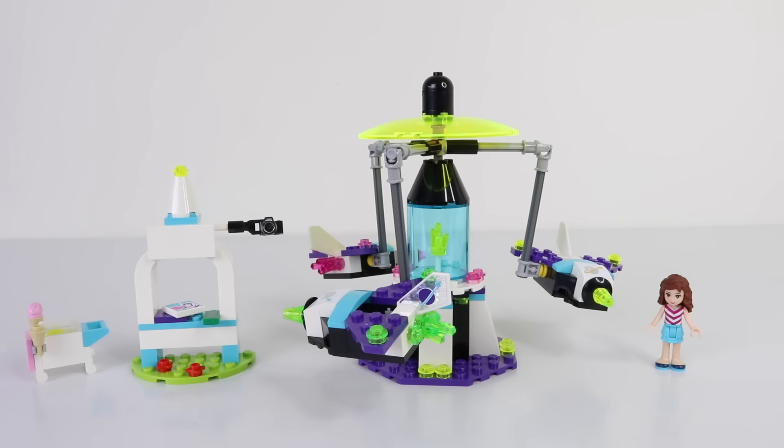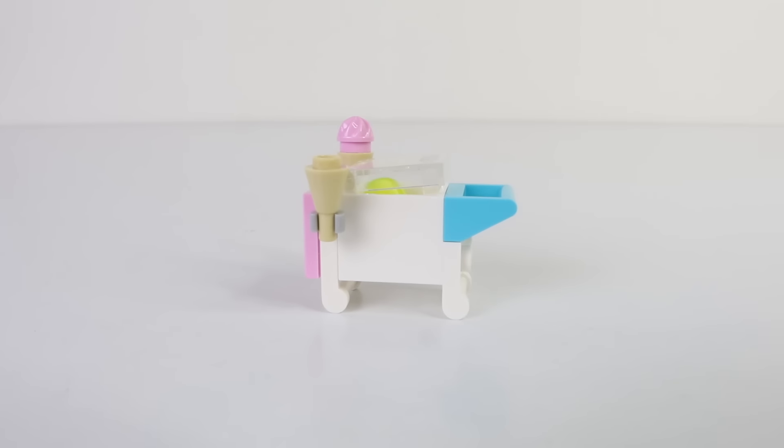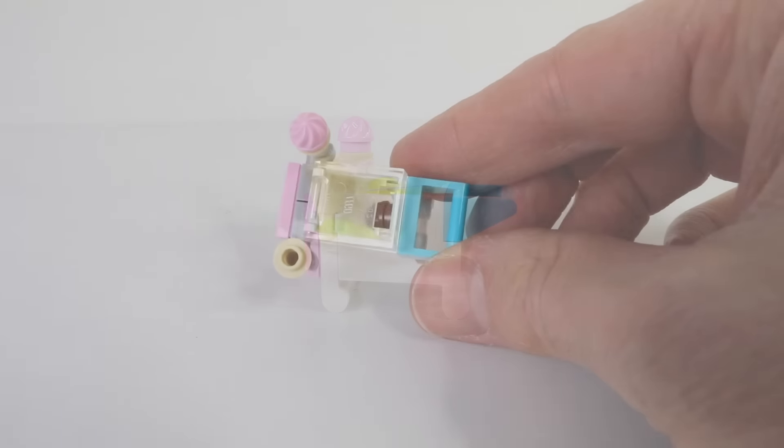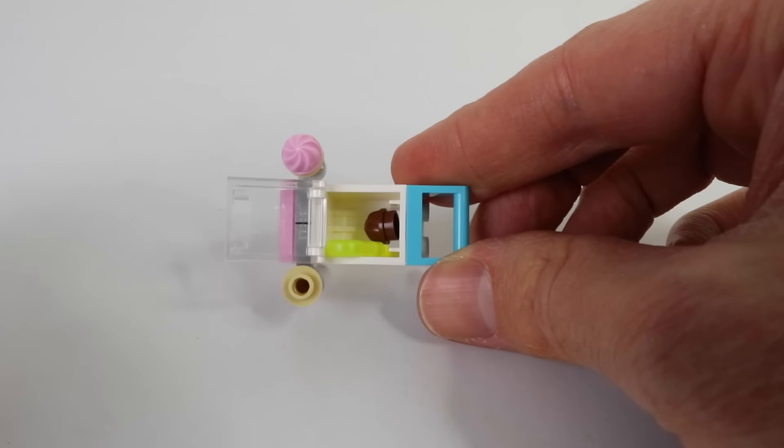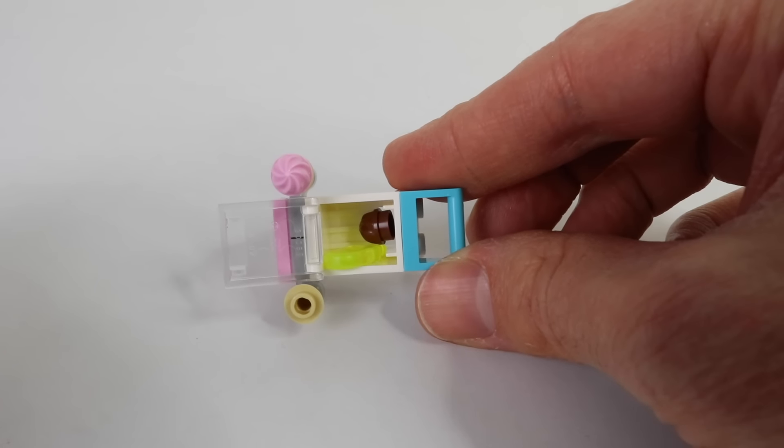Now that the amusement park ride is assembled, let's check it out. The first thing I built was our ice cream cart, and we have two little ice cream cone holders on the side. Inside we have the freezer — I'll just lift the lid up so you can check all the ice creams inside. We have an ice block and some chocolate ice cream.